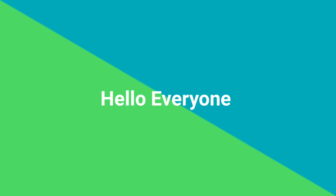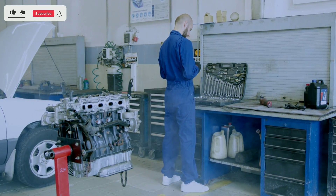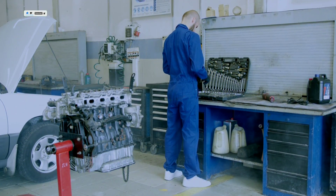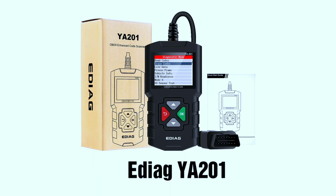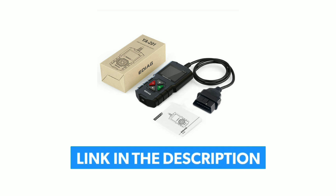Hello everyone, my name is David Richard from Weekly Tools. Welcome back to our channel. Today we have something exciting to talk about that can be a game changer for every car enthusiast and DIY mechanic out there. We'll be diving into the world of the EDAGYA 201 OBD2 scanner, a powerful tool that can help you diagnose and maintain your vehicle like a pro. Remember to check the links in the description for more information and the latest prices on these scanners.